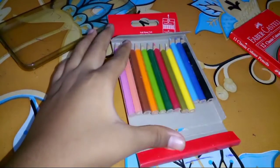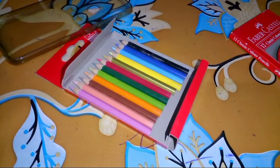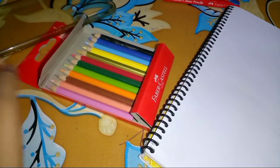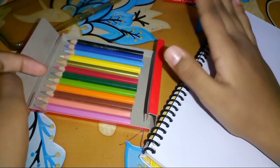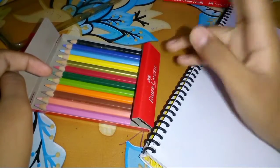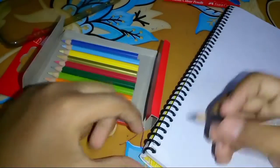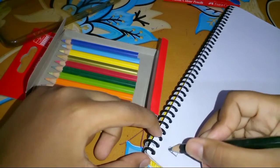So everyone, please subscribe to our channel and click on the comment box below. Enjoy the video! So first we will look at one color at a time. We will look at the black color first.